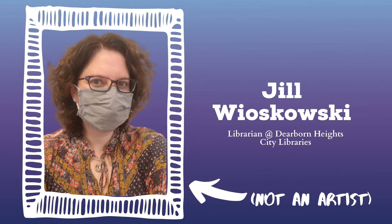Hello friends, I'm Jill Wyozkowski, a librarian with Dearborn Heights City Libraries, and this is an episode of Expressions. It's an art program geared for teens and we'll meet in person once the library fully reopens and in-person programming resumes. In the meantime, we'll be sharing episodes via YouTube to help spark your creativity.